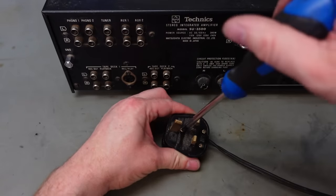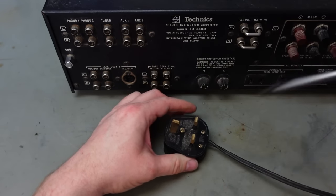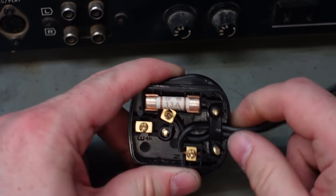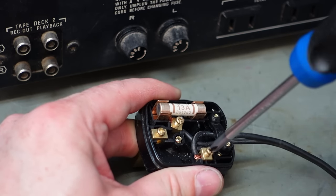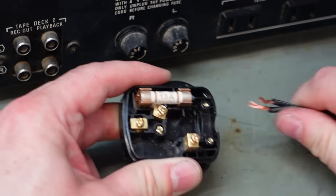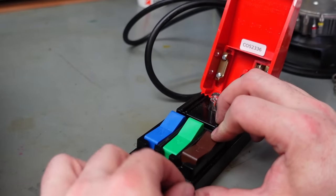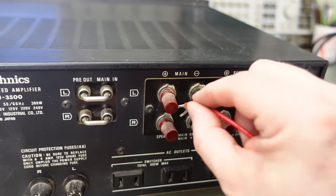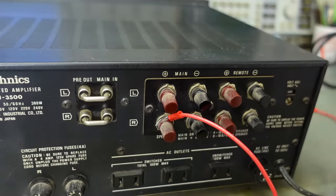I'm going to have to take the plug off so I can connect it to a safe block. Why am I not surprised — another 13-amp fuse? It doesn't need that much. Get the old safe block out, just clip the wires in. Just connecting to the speaker terminals — screw-on terminals, they're a bit of a tight fit, a bit close together and a bit small.